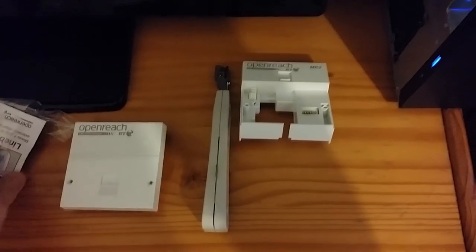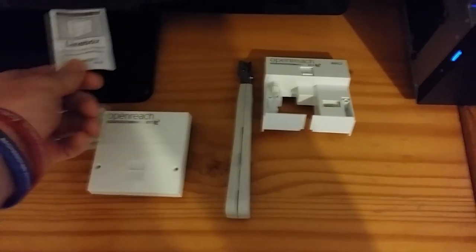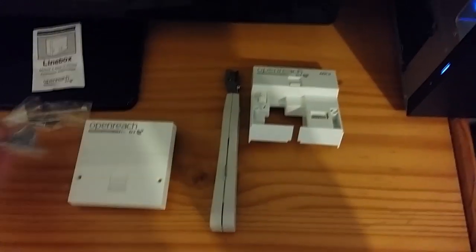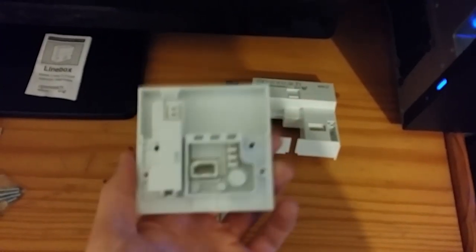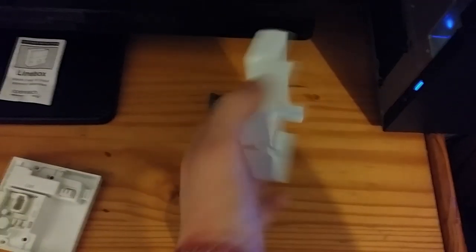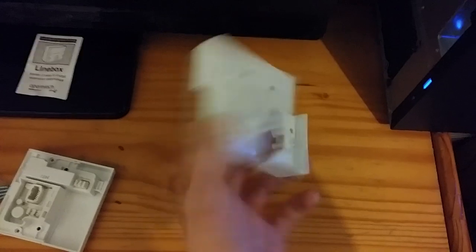Okay, first in the kit we'll include an instruction guide, a pack of accessories which are screws, clip ties etc., a secondary pack which is exactly identical, and an actual faceplate. This is for the actual connection — the full VDSL faceplate.